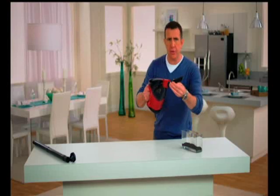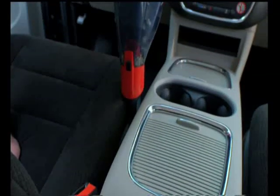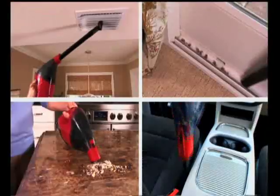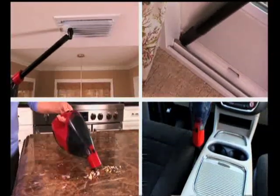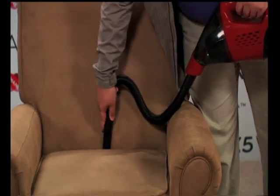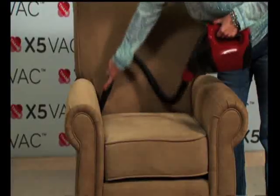You also get the crevice tool, which is great for getting into tight spaces — between couch cushions, in your car, between your seat and center console. So whether you're cleaning up high or down low, on the kitchen counter or into tight spaces, the X5 Vac is the cordless vac that goes anywhere and everywhere. I have couches at home without removable cushions, and I got right into it. You could hear the X5 bringing it right in — nice and lightweight with a lot of power.